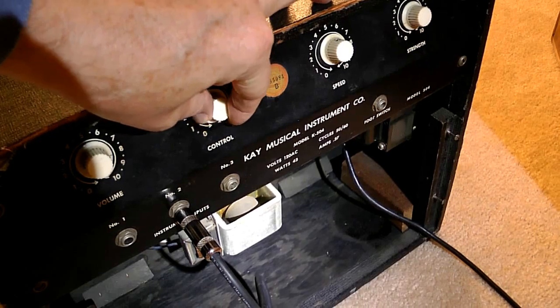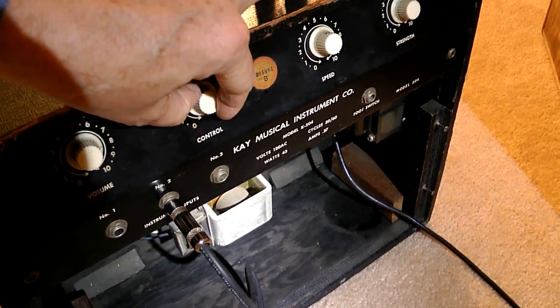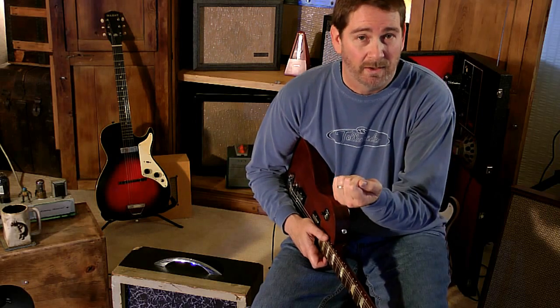It has a volume and tone control. It's a little unusual because the on-off switch is built into the tone control — all the way left is off and then you hear the click as soon as you turn it on. I don't know why they didn't put it into the volume like other ones I've seen. They also do that on the tremolo, so if you want to turn the tremolo on, it's on the strength part of the tremolo — it's the same on-off switch. The difference between the K504 and the K503 is just tremolo: the K504 has tremolo, the K503 does not.